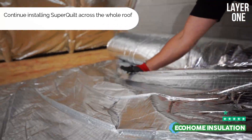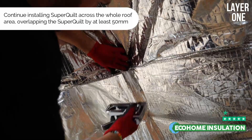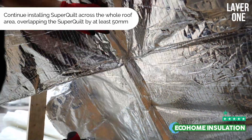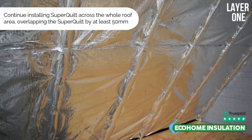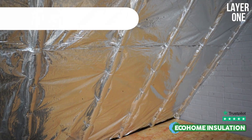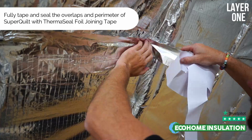As you can see, the first layer of Superquilt has been recessed in between the rafters whilst keeping the product as a continuous layer. The benefit of recessing the material in between the timbers is that it creates an even cavity on both sides of the multifoil without the requirement of a first batten.